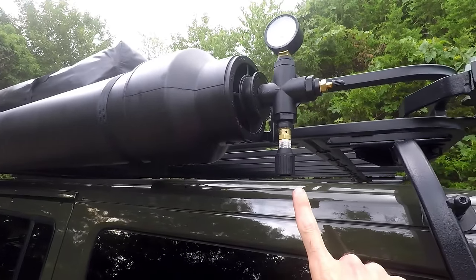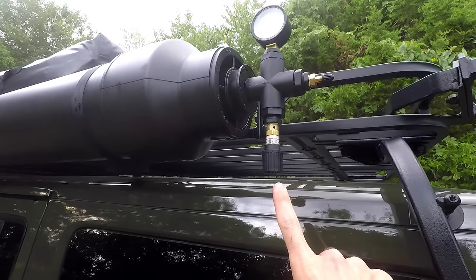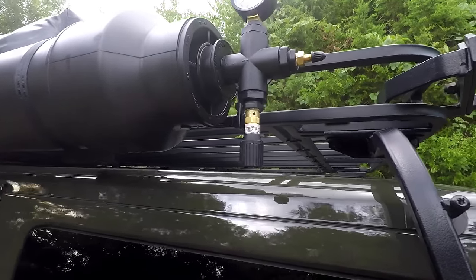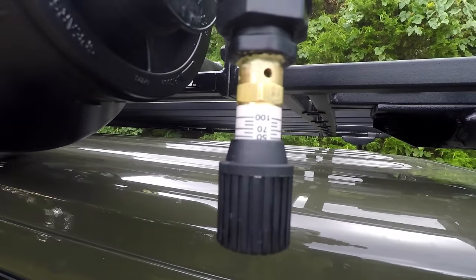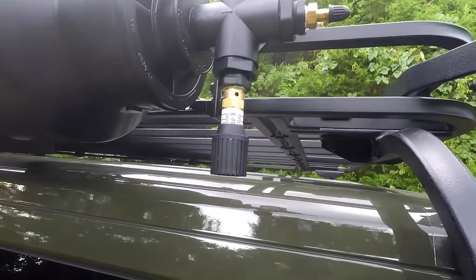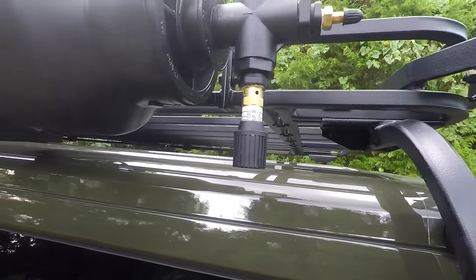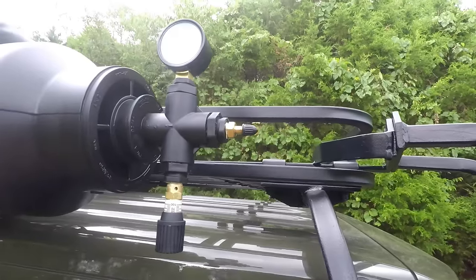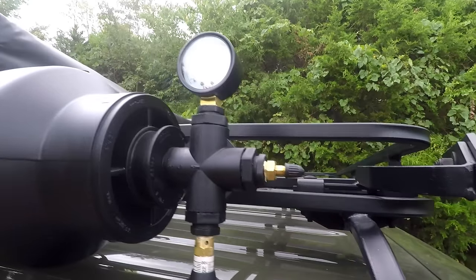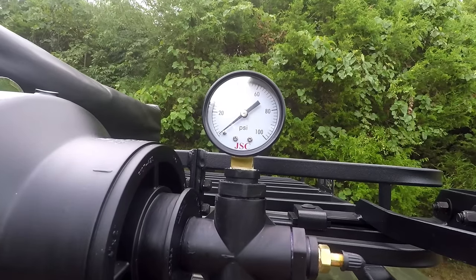Here on this end is an adjustable pressure release valve that I got off Amazon for about $11 — it's adjustable from zero to 100 psi. I've got it set to about 50, but it's not super accurate. It's probably going off at about 40 psi now. Next we've got a Schrader valve — this is where I pressurize the tank — and up at the top there's a pressure gauge so I can tell how much pressure is in the tank.